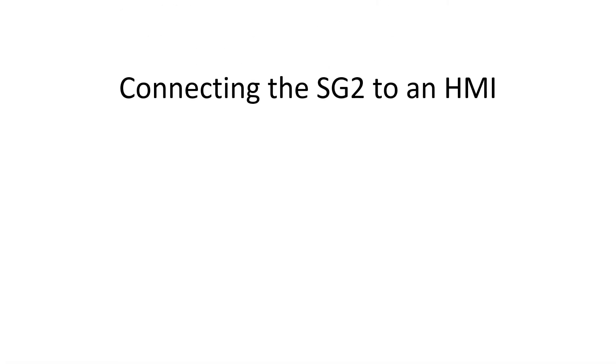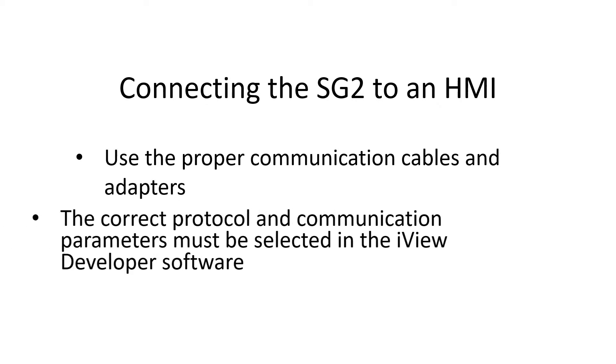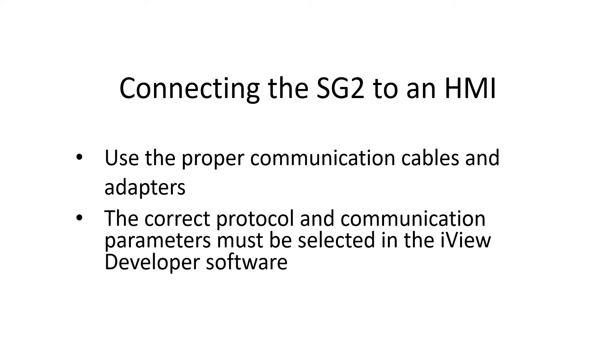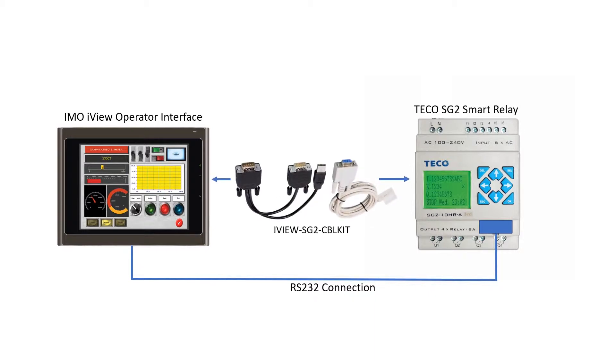When connecting the SG2 and HMI using the SG2 programming port, use the proper cables and adapters. The correct protocol and communication parameters must be selected in the iView developer software. The electrical connection is RS232. The cable kit shown connects the SG2 to the HMI.